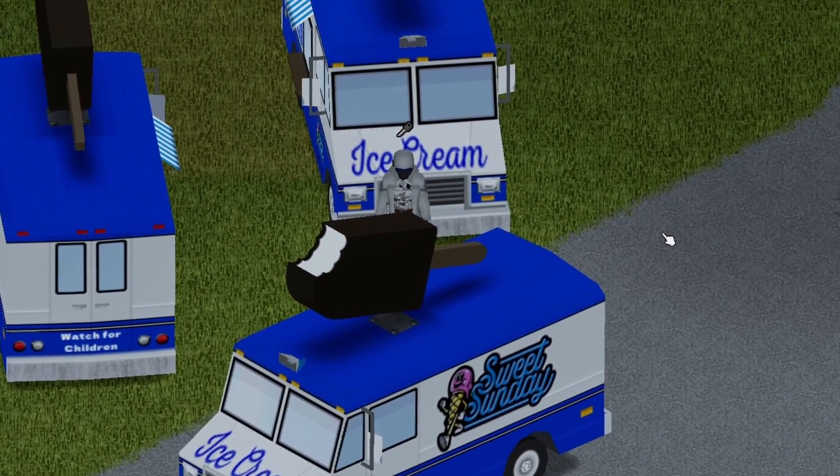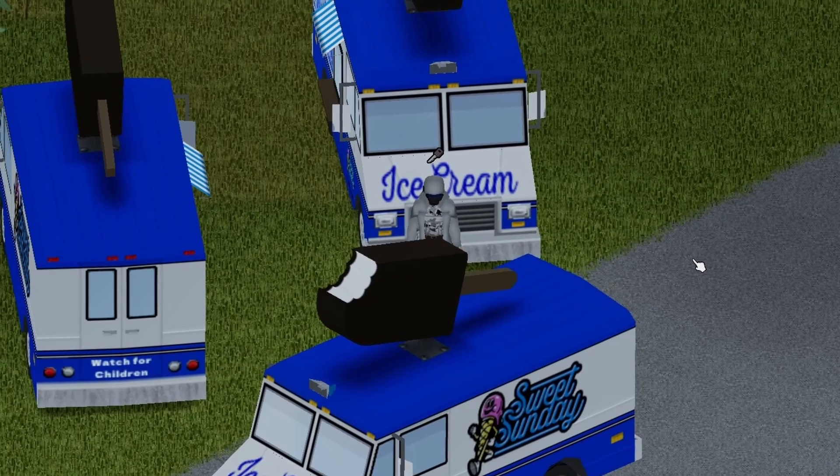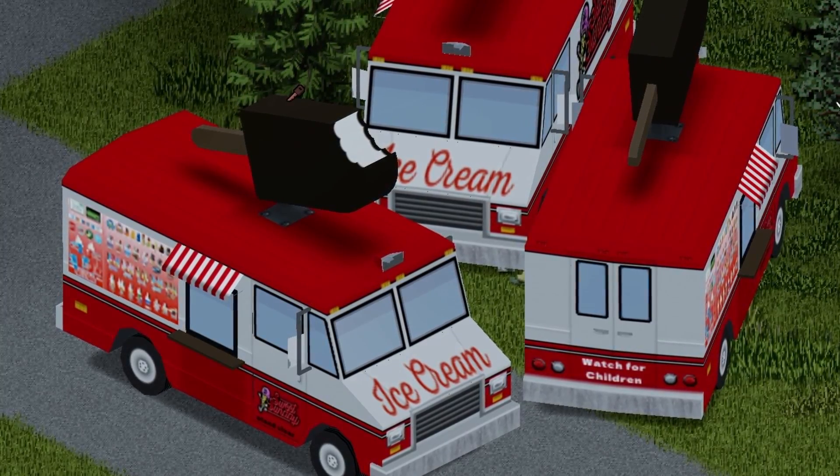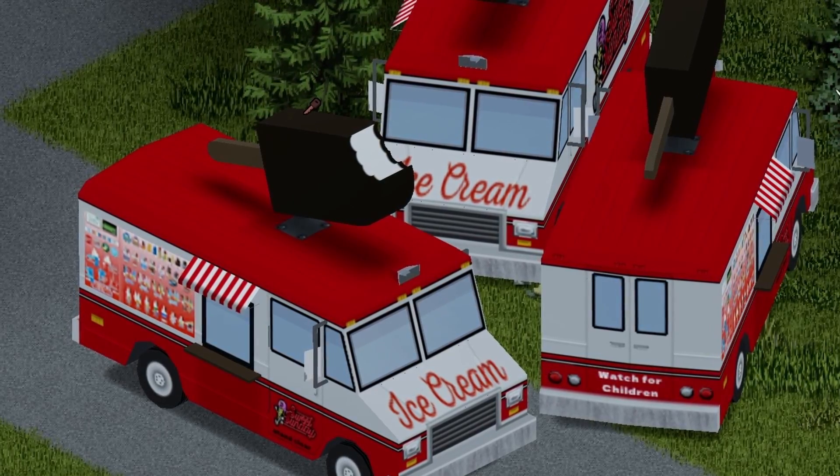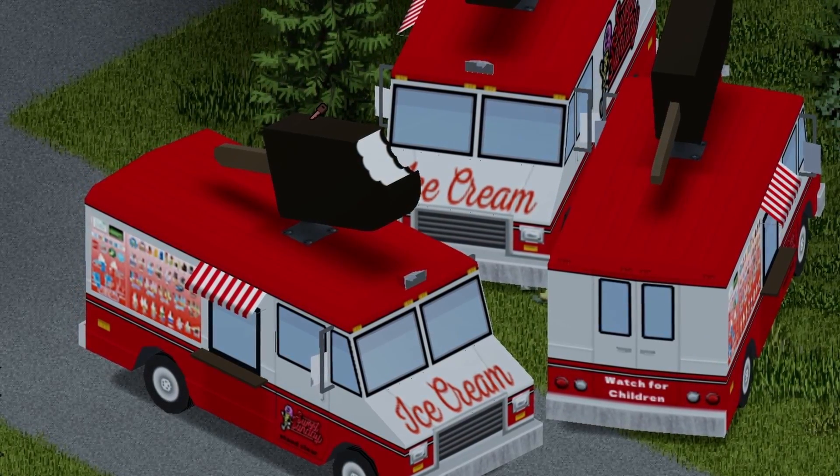And there you have it — that is the ice cream truck. Now there is another variation; I'm going to go ahead and show you that real quick. We have a back view, a front view, and a side view. It is a red version — looks pretty sweet, I think. It has the same exact functions because it's the same exact vehicle.